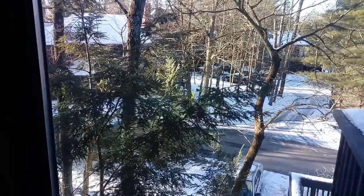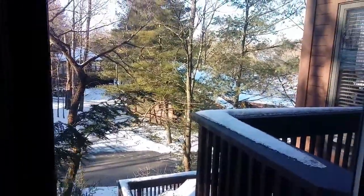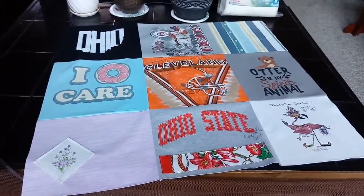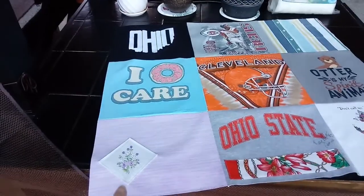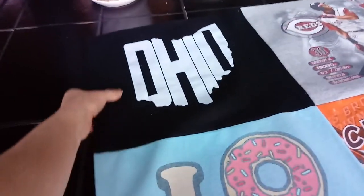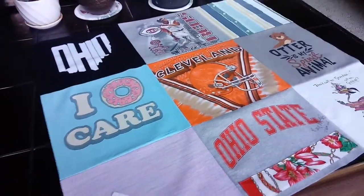Hey guys, Terry here. It's a blustery cold day in Ohio — I think it's only 17 degrees out, but so pretty here in the forest. I want to show you what I've been working on. I've done a t-shirt quilt for a friend of my son's, and this was an interesting project because it had a big ladies scarf, a ladies handkerchief, and then up here is a sweatshirt — just a fuzzy sweatshirt material. It's a cute variety of different shirts from the family.